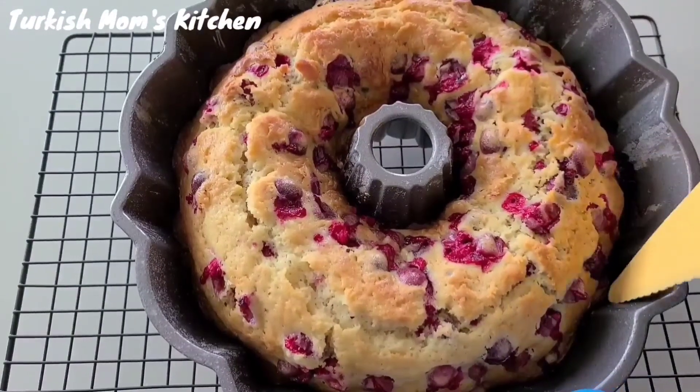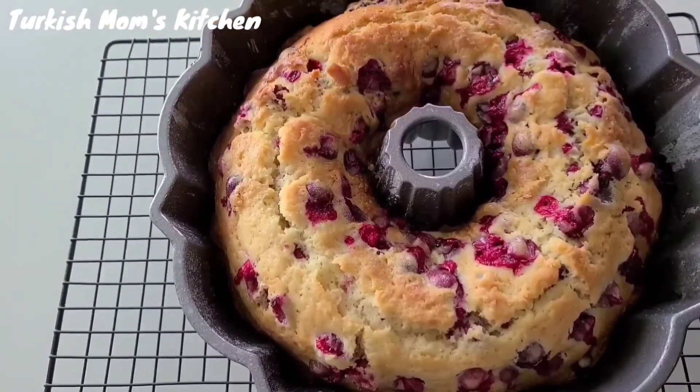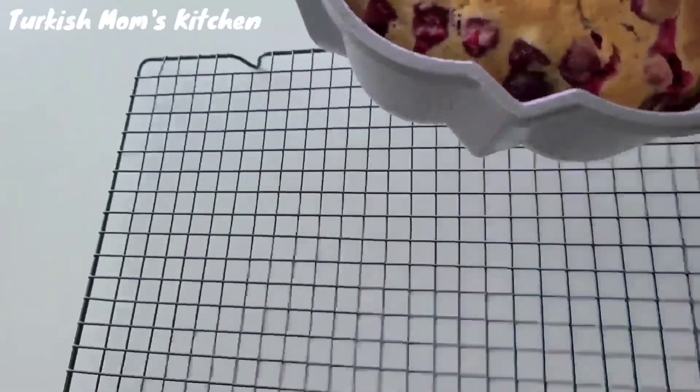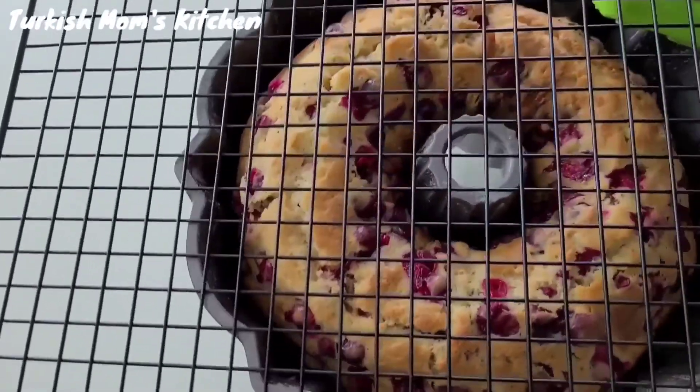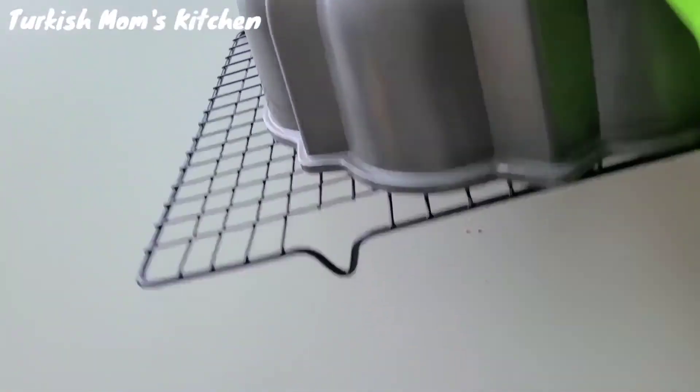After 15 minutes, loosen up the edges with a plastic knife or spatula. Invert the cake onto a wire rack and let the cake completely cool off on the rack.